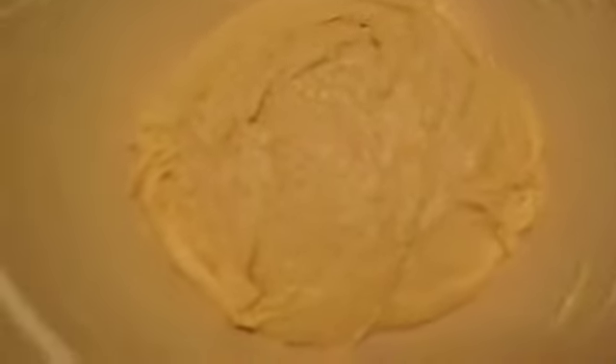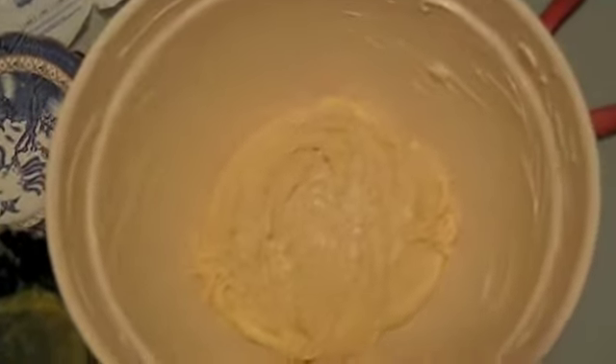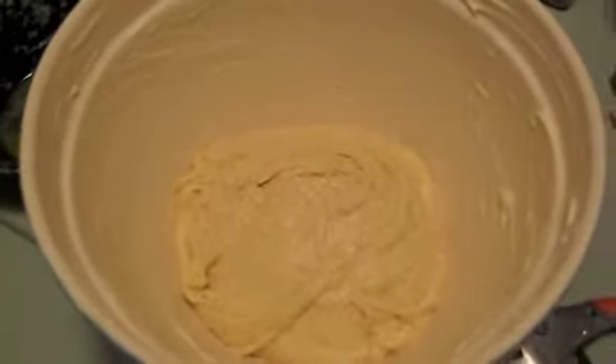So now I'm going to cover it with saran wrap and leave it for an hour or two to rise. Here you see what the size of it is in my charming lighting. It's night out, people. So we'll see.